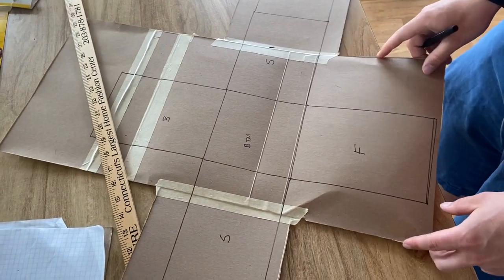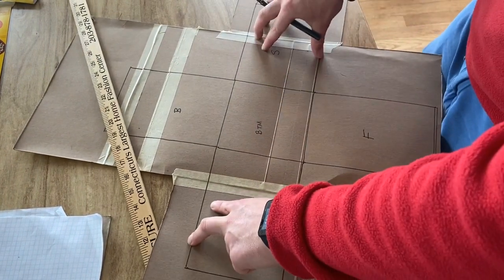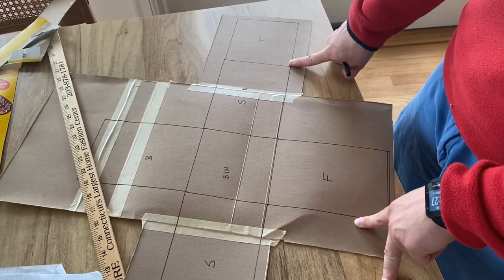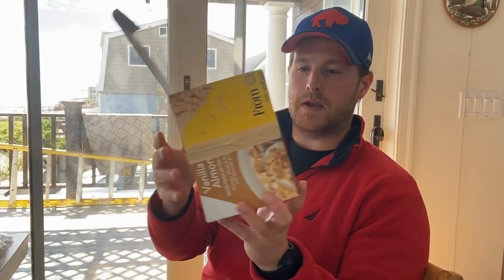So we have our rectangular prism net — we have our front and our back, our bottom, two sides, and I put my top over here because that's where I had more room. I'm going to cut this out and fold it up and we'll see how it turns out. Here is my package.